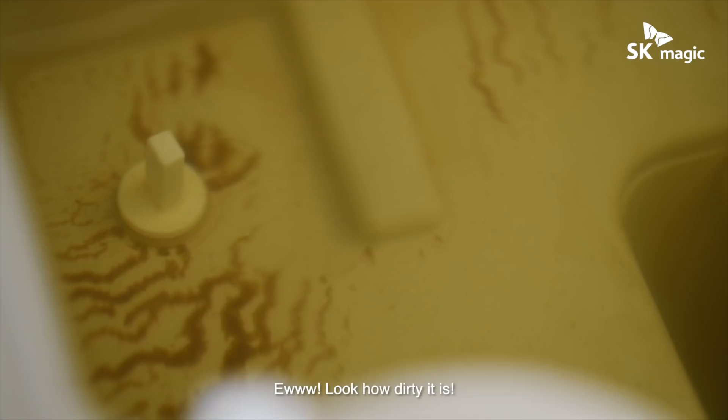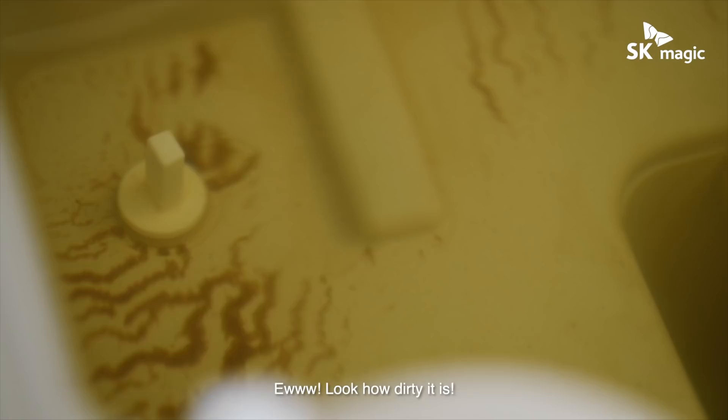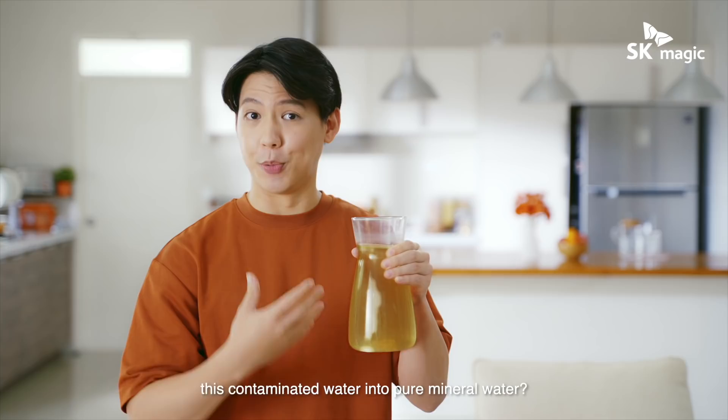Eww, look how dirty it is. Do you believe that I can transform this contaminated water into pure mineral water? Well, let's magic-fy it.